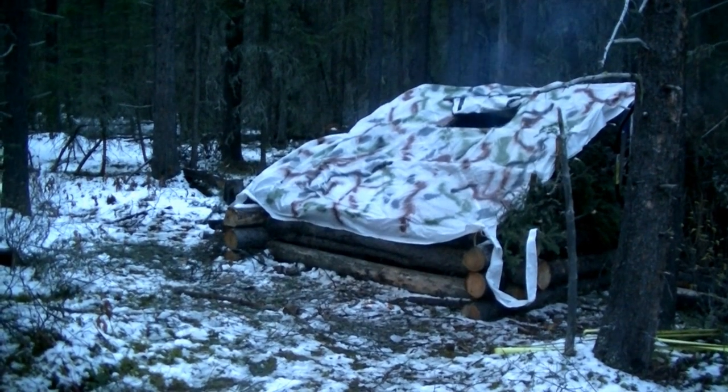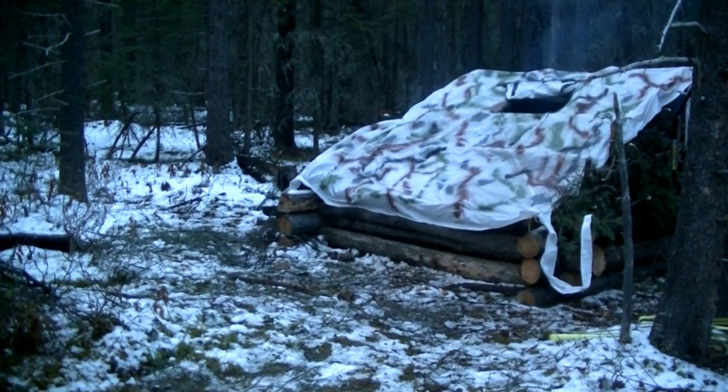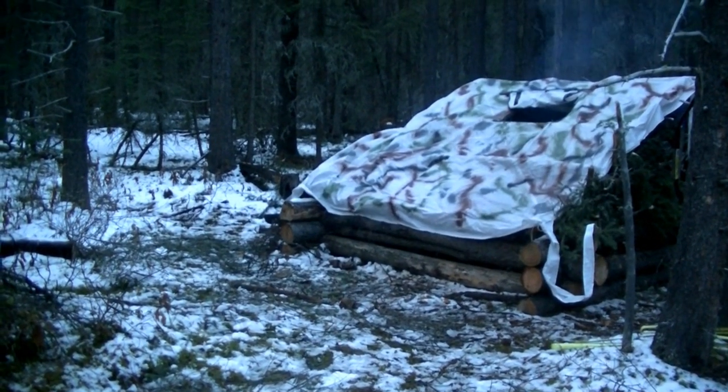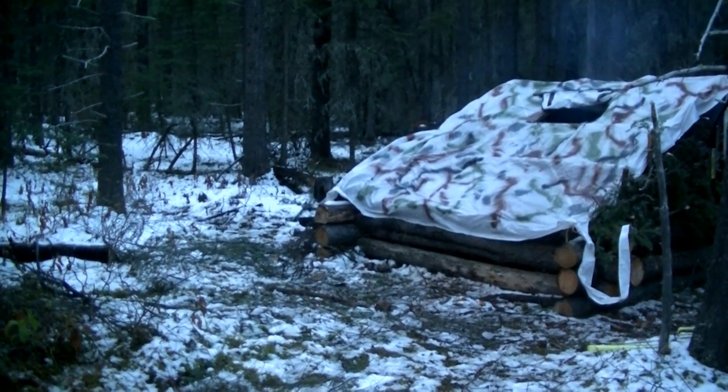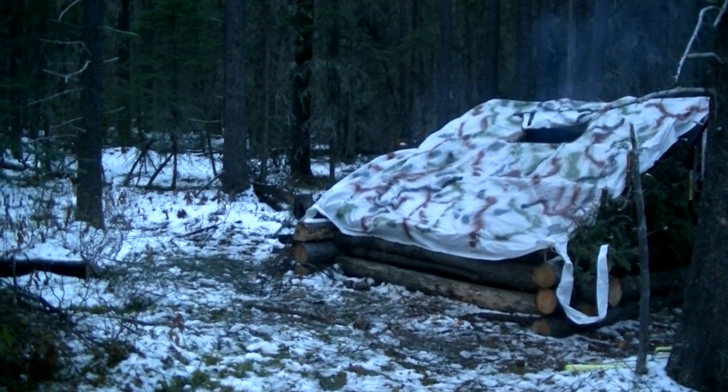Just another look at how camouflaged this thing really is. You can see my crappy paint job on the tarp, but it seems to blend in well with the ground and the surroundings — just looks like a snowy forest. You can see how everything's rising out the hole, no residual smoke inside. That works great.